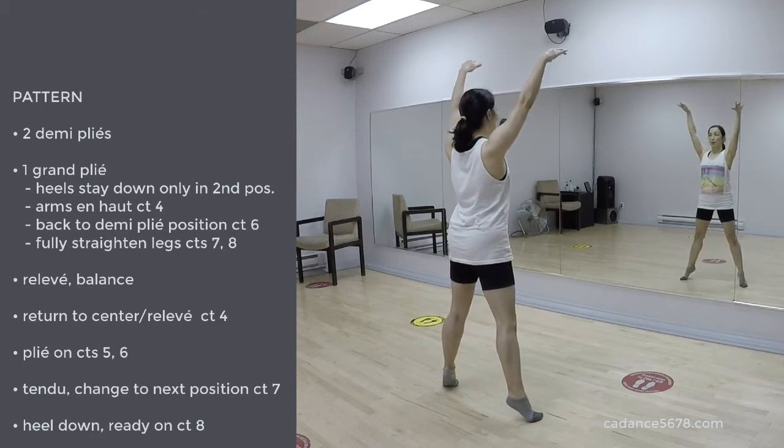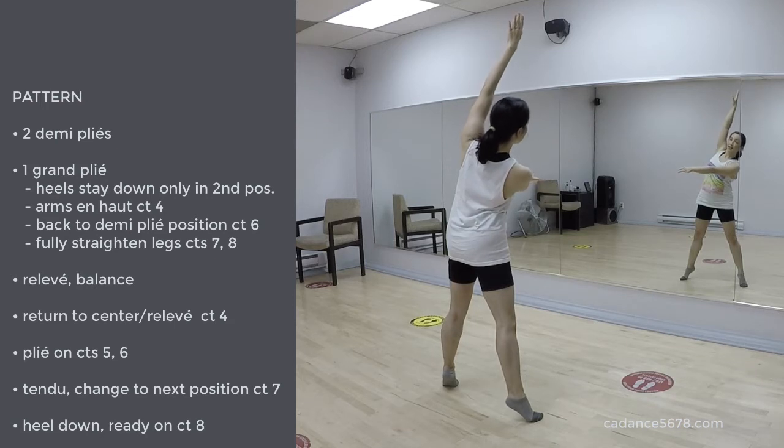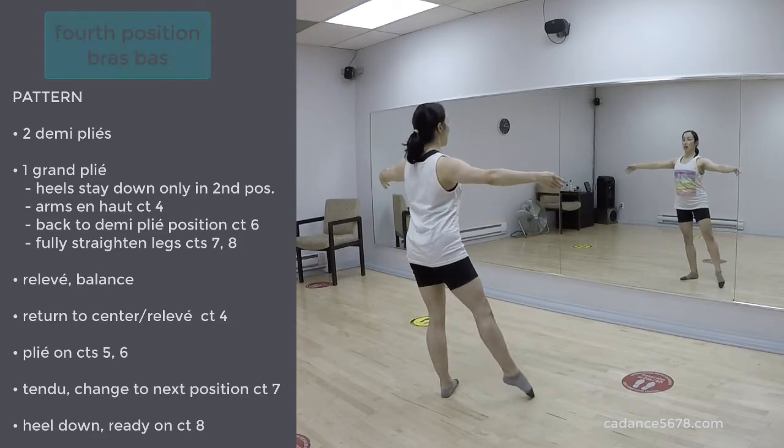1, 2, open. 3, 4, right arm crosses. 6, 7, 8, keep going. 1, 2, we come back center. On 4, plié. Grande jambe à la quatrième.